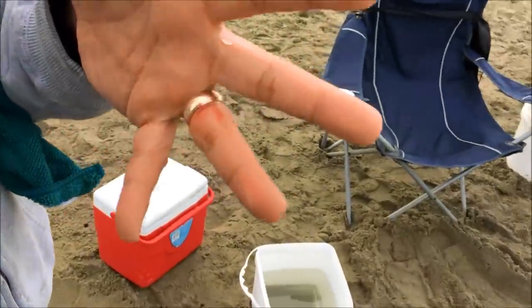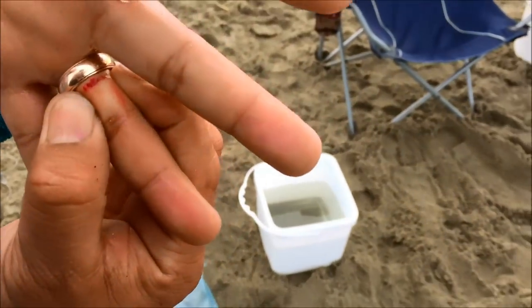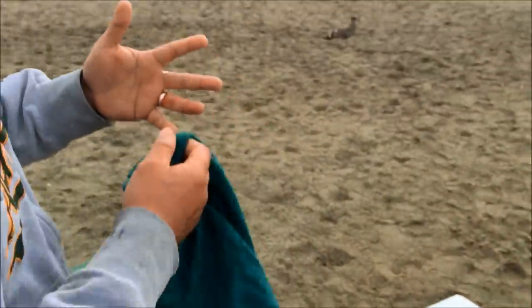My buddy Omar here just became a victim of the Dungeness crab — they hurt! Take off your ring, look at that — it went right through the skin. That's why you gotta be careful when you hold these crabs.